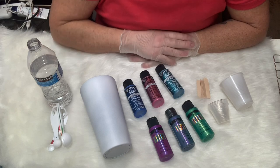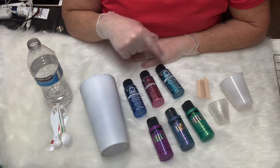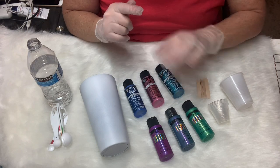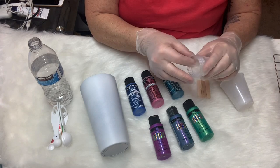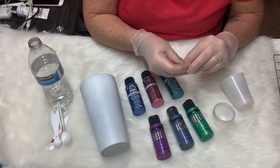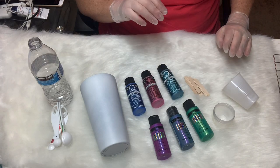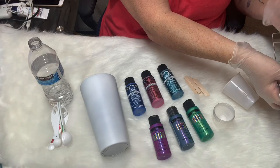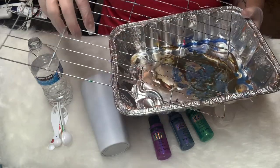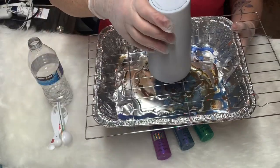Here's everything we need: a prepped cup and paint. These are all from Folk Art — I got them all at Walmart. I think they were a dollar to a dollar fifty each. I have metallics and color shift. I have a cup for each color, something to stir it with. I just broke three popsicle sticks in half, and then a larger cup that you're gonna pour all your paint in. Additionally, you're gonna need something to put your cup on as you're pouring. I got this grate from the dollar store as well as this pan — I just put the grate over the pan. The cup goes on the grate and then we can pour.